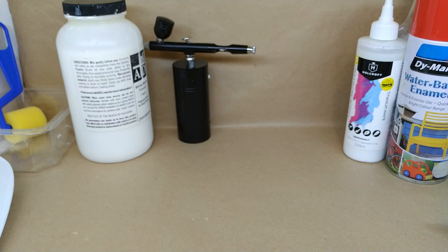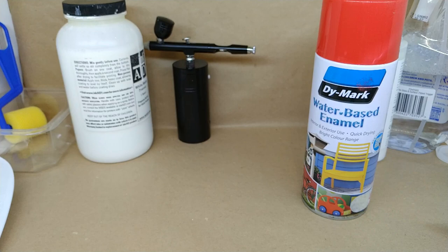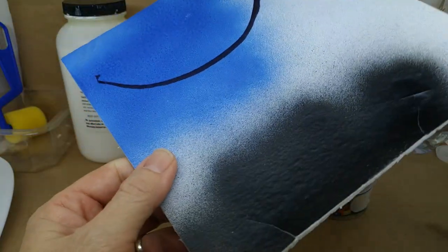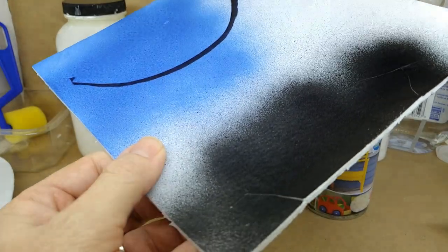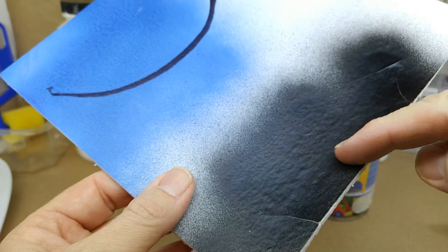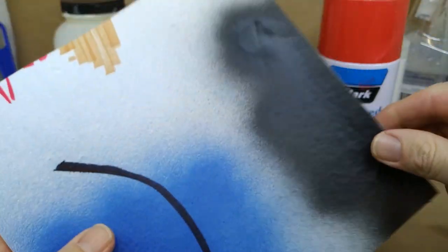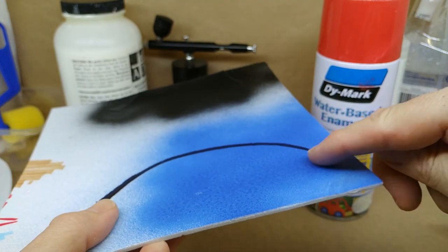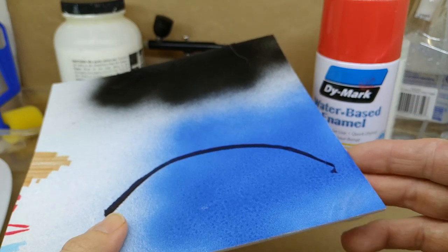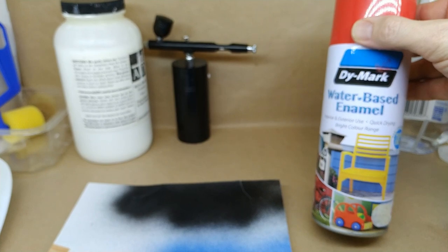Let's look at the different sorts of paints first. You've got your water-based enamel. Here's an example — the black paint here is non-water-based enamel, just normal enamel, and you can see how it's eaten away at the foam and curled it up — that's no good. The water-based enamel produces a good coating and doesn't damage the foam at all. So the best thing to use in a spray can is water-based enamel.